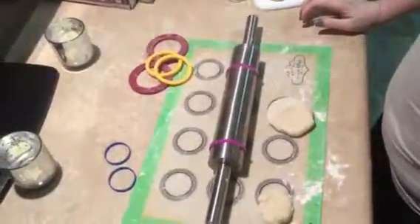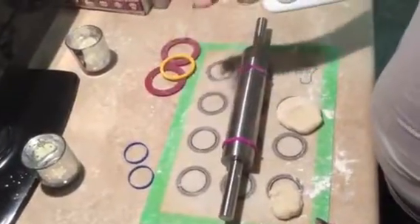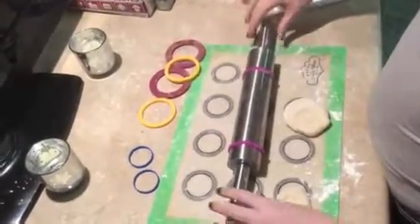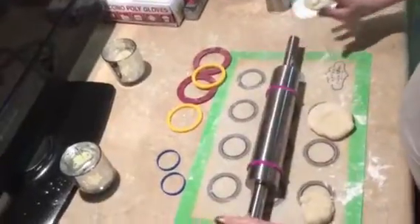Hi guys, I am doing a product review today on the silicone rolling pin rings which come from More Cuisine Essentials, and I'm also doing a product review on this rolling pin which comes from Roller Master. You can find both of them on Amazon.